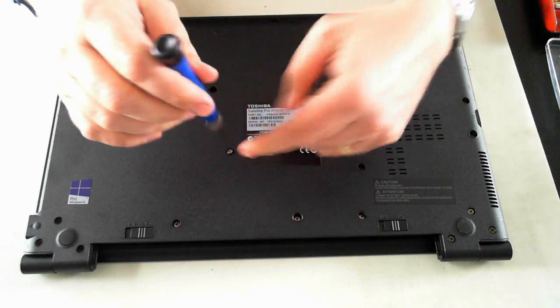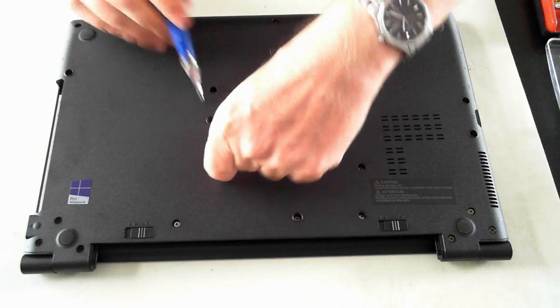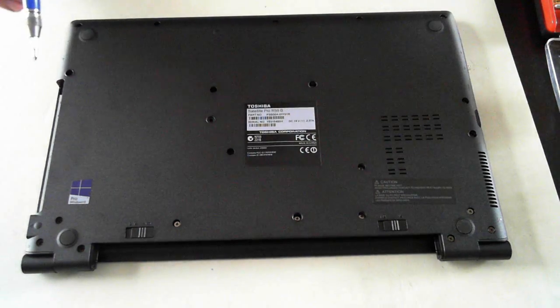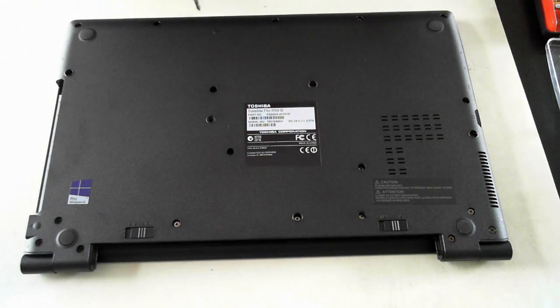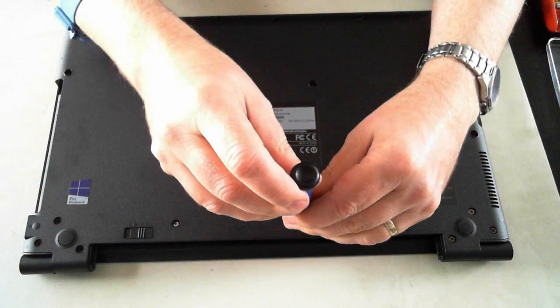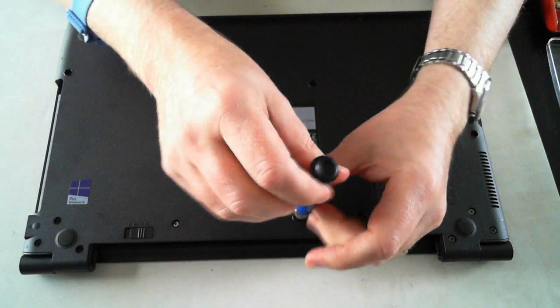I think when I was counting I counted one twice, so just double check. But there are 22 screws including that one, and 21 once you remove the optical drive.